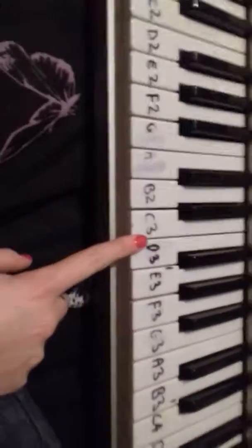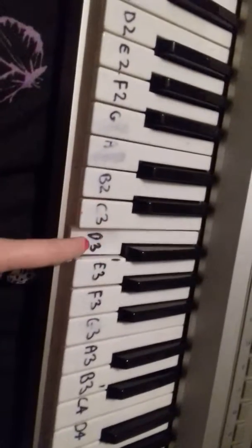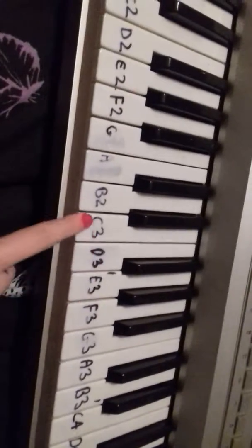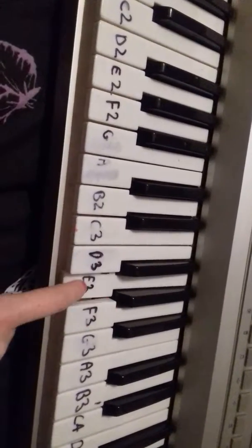So if you didn't get that, I'll do it slow. You start from C here and press it twice, then once — sorry, I can't do it while I film it at the same time.